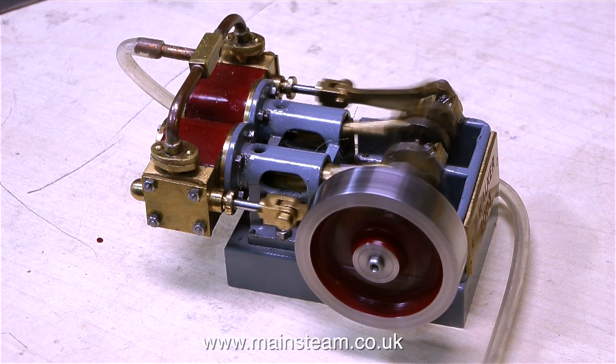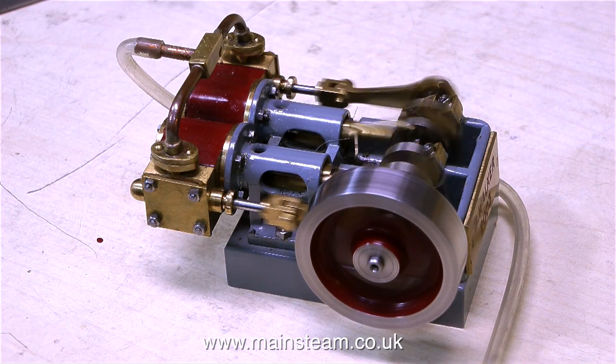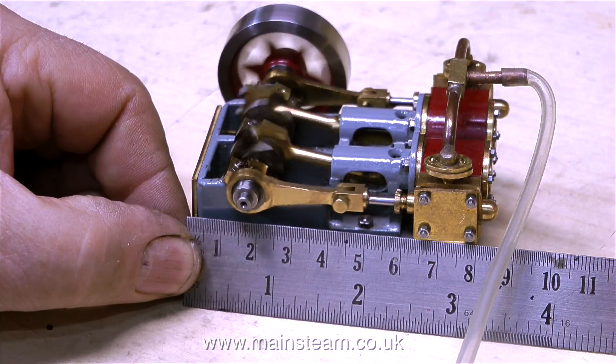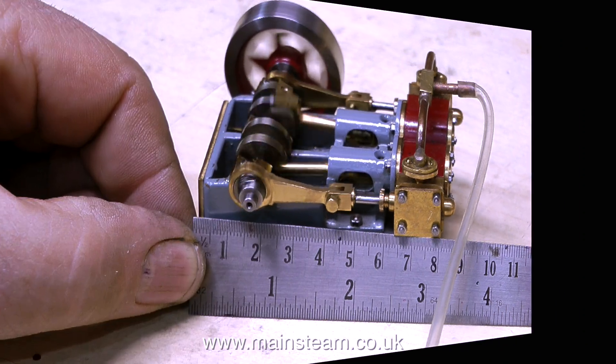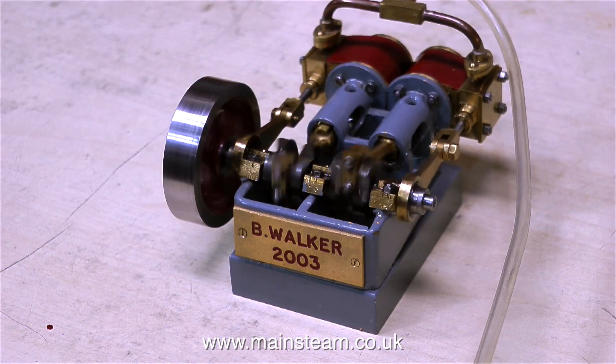This is at 25% of the normal speed. Once again, this small engine runs very well for its size. The video is now back running in real time. I think this is poetry in motion — it's a very small engine, very tiny indeed, and it runs very sweetly at all speeds.